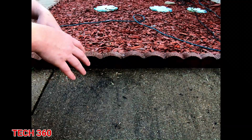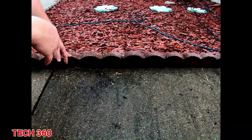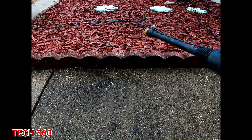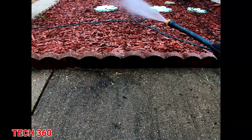What I'm doing doesn't just work for concrete. Like I said, it works for brick, trailers, cars, or anything like that. Let's get the power washer on it and I'll show you how this stuff comes right off. You'll basically go back to that same sweeping motion — let's get started and see what happens.